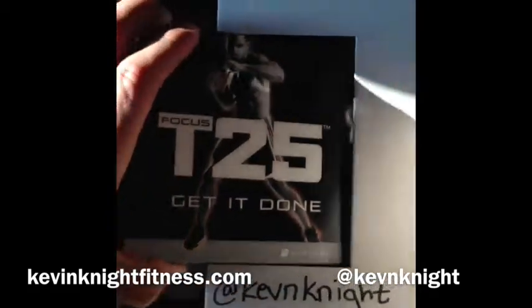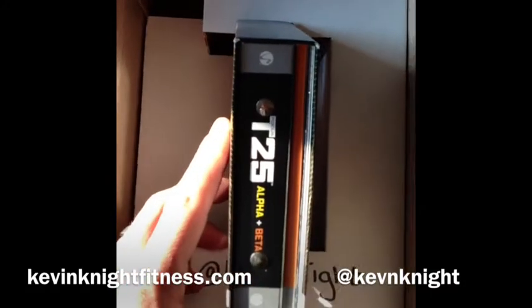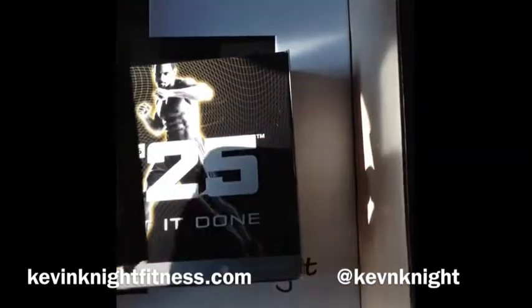Then you've got the program — T25, get it done. This one includes the Alpha and the Beta phases. Also you've got the calendar and the get it done nutrition guide.